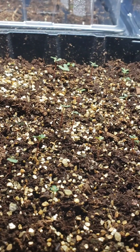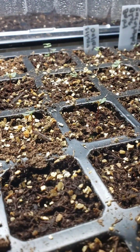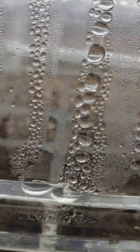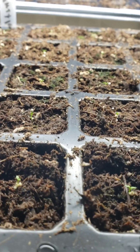I had early germination with my eucalyptus — they actually emerged in a week. Here's one, and here's the other one. They're little tiny seedlings. And here I'm taking the lid off for my lisianthus.